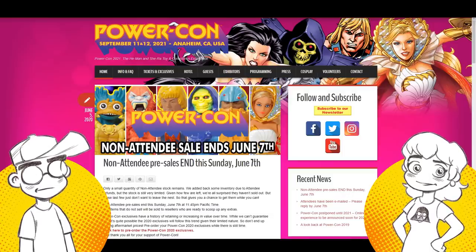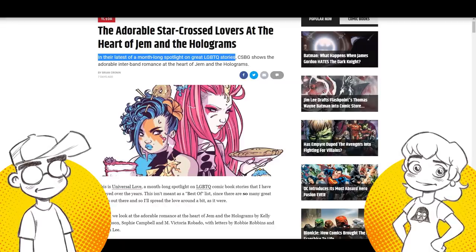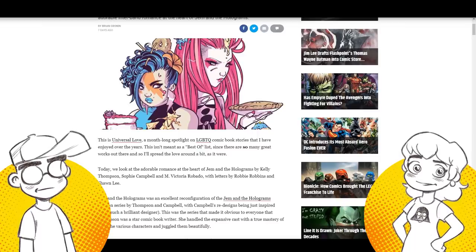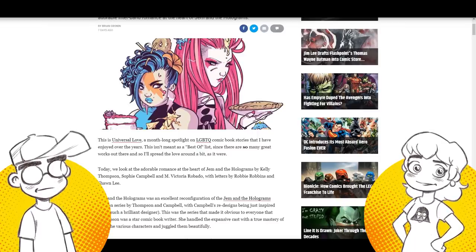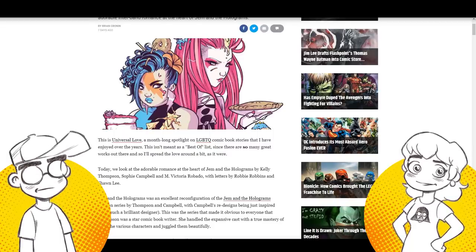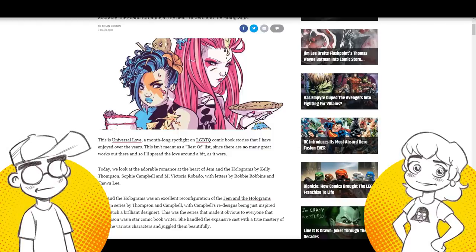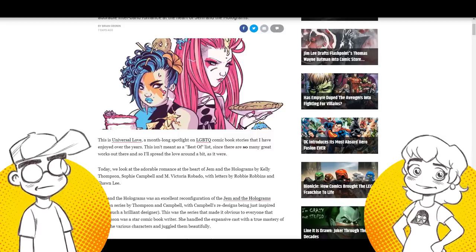Back to Jem for a minute — I want to talk about the one thing that used to annoy the hell out of me about Jem, which was the Rio thing. Rio pissed me off. I was a little kid and I still thought he was a dick because he didn't know Jem and Jerica were the same person. She should have told him — but even so, he was messing with Jerica and Jem not realizing it was the same person. What the heck's wrong with you, dude?